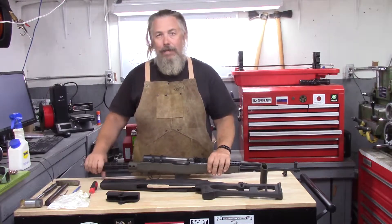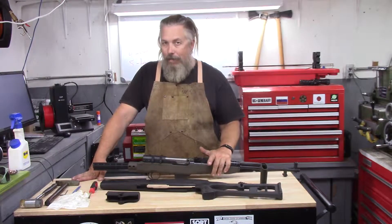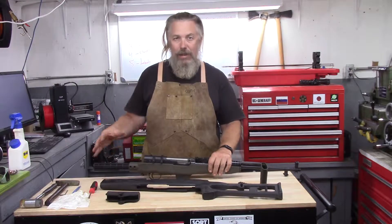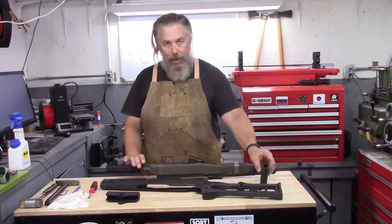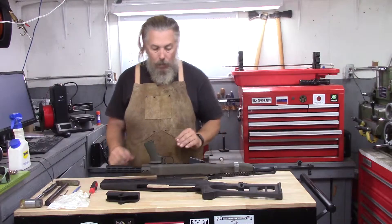This takes an AR-15 style buttstock, and I have a spare Fab Defense with the adjustable cheek riser — the Israeli Zahal version — and we will probably give that a shot. I have an AK grip from Magpul, which will work out very well here.